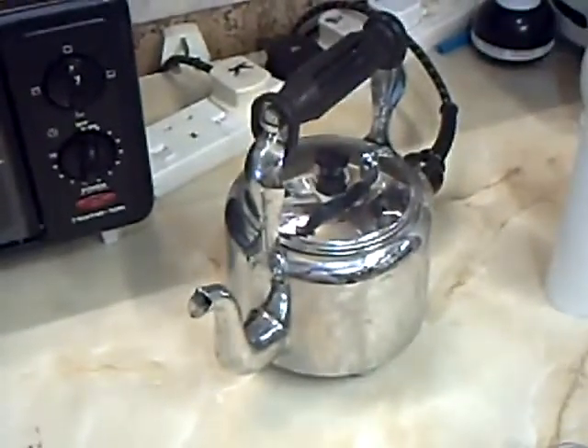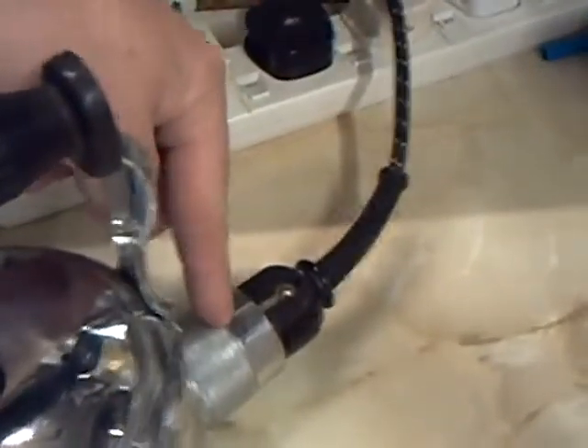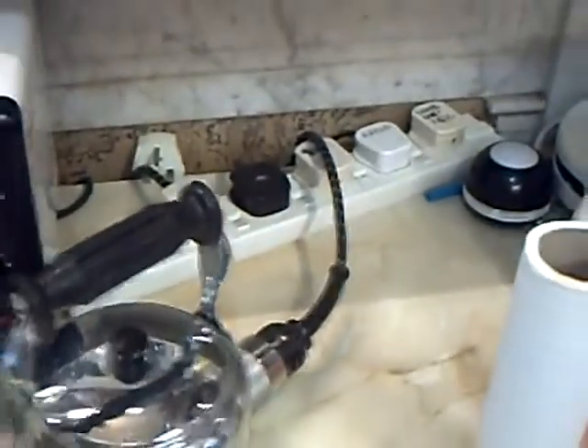Chrome on copper, with the usual overheat protection. So if it boils dry, there's a spring-loaded pin in there that just shoves the plug out with a big crash.